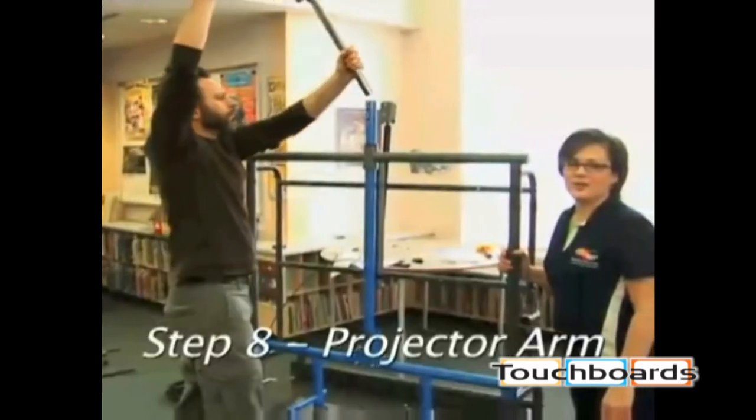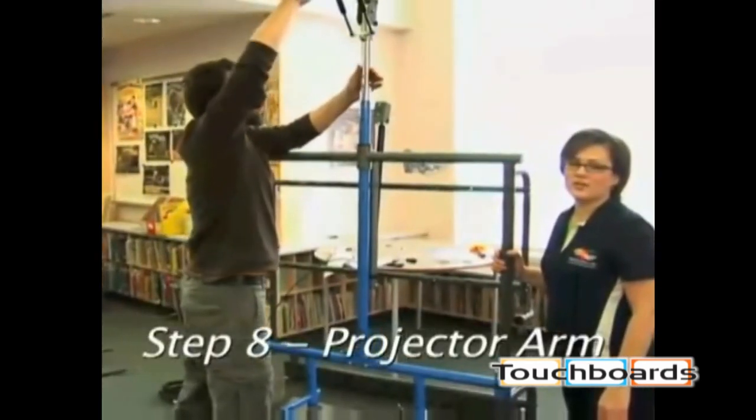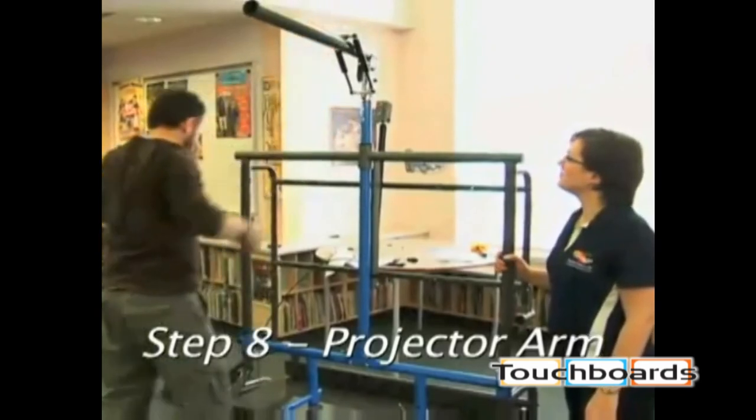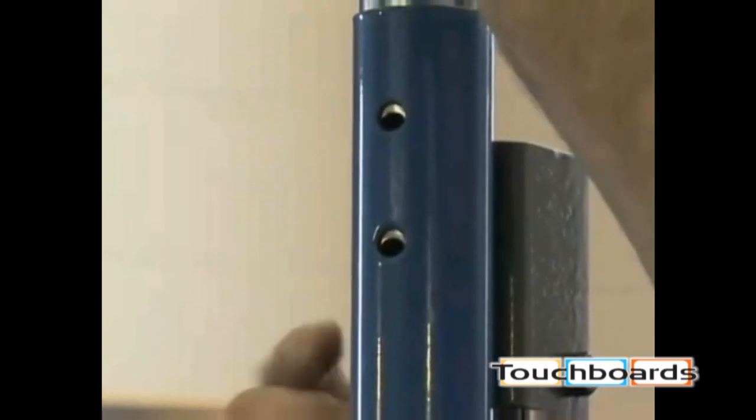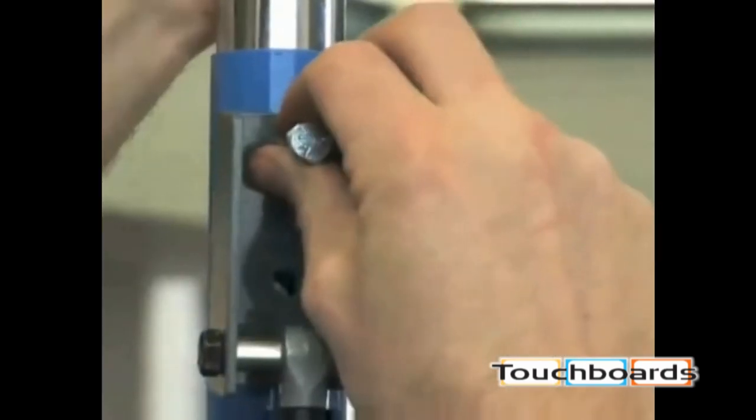Now we're installing the projector arm preassembly. As one person lifts up on the upper frame slide handle to align the holes, the other person can insert the bolts from back to front. Do not release the gas cylinder to install the bolts.